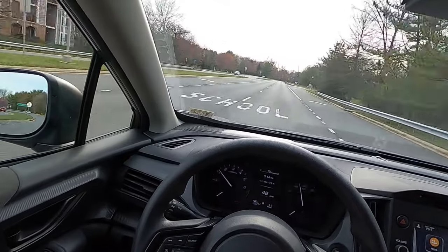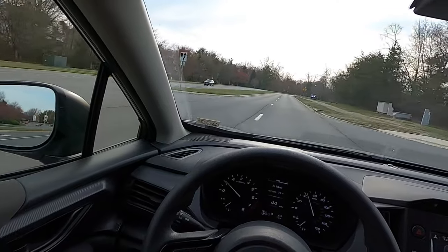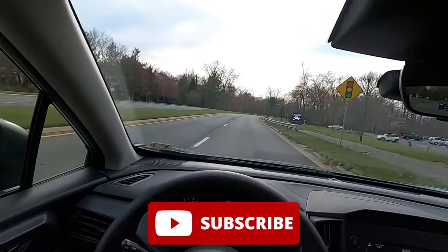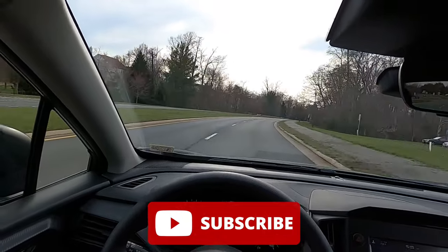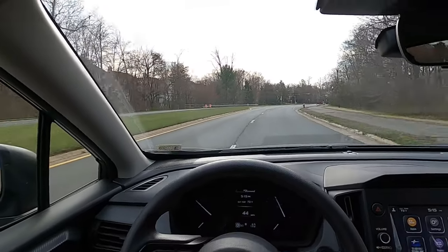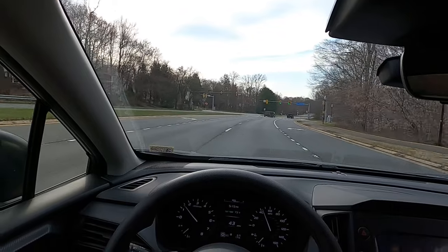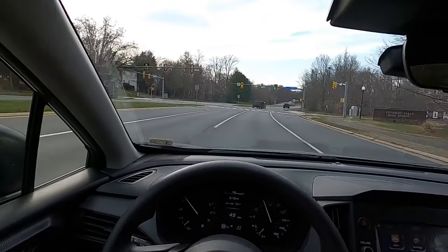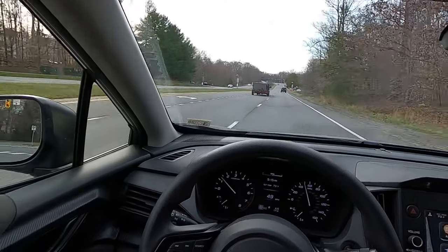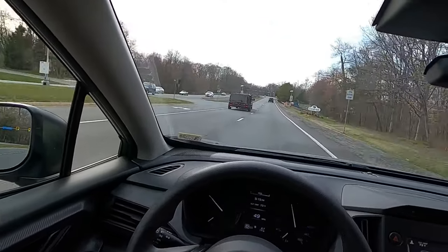That's it for today's video. If you enjoyed the video, please give it a big thumbs up and hit that subscribe button — I'm on my journey to 100,000 subscribers and can't reach my goal without your support. If you liked or learned anything from the video, like, comment, and subscribe. I'll catch you all in the next one.